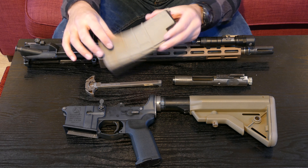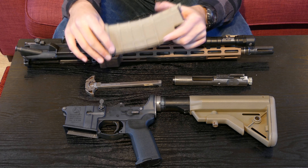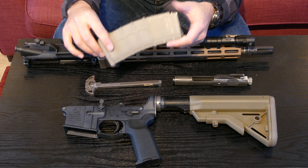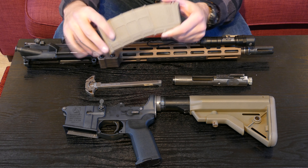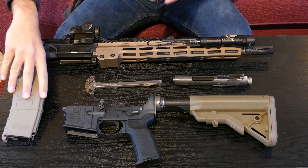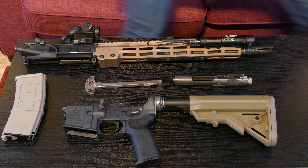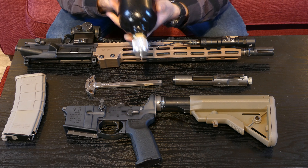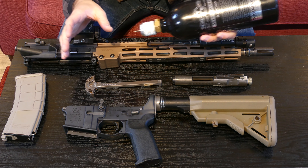It all comes down to converting these GHK G mags to run CO2 — it's called the Devil Hunter Mod. I will do a separate video on this because a lot of people on the forums have asked what I've done to my mags. I'll do a completely separate video showing step by step how to convert these mags to take liquid CO2. You fill up your mags just like green gas, but with liquid CO2.